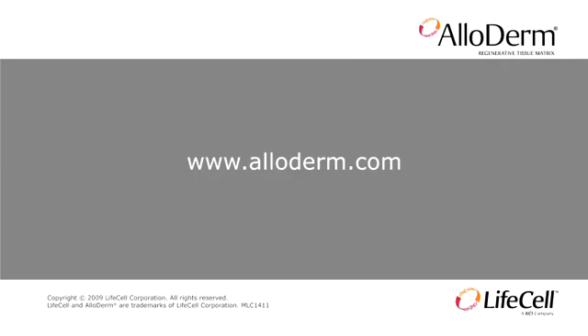For more information about the use of Alloderm Tissue Matrix in breast reconstruction, go to www.alloderm.com. Patients should discuss the potential benefits as well as the potential risks of breast reconstruction with their surgeon.